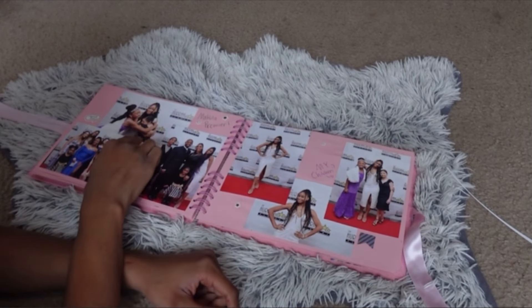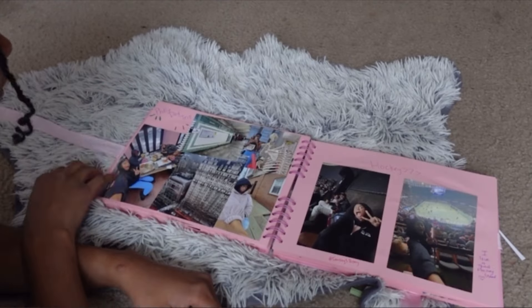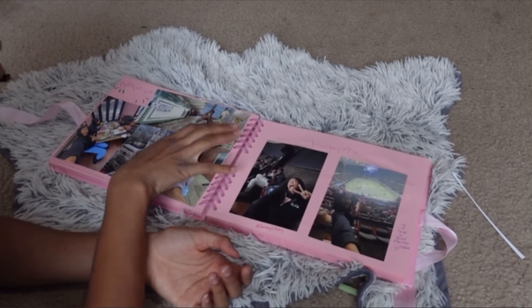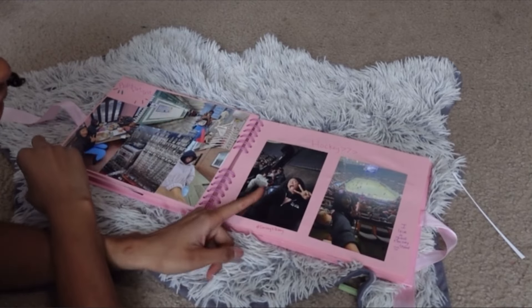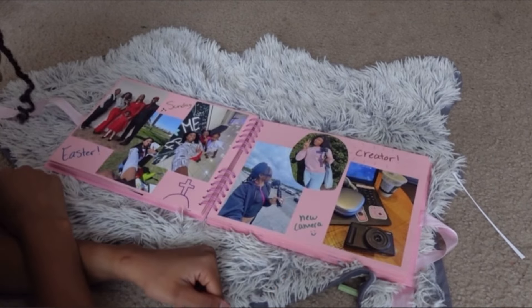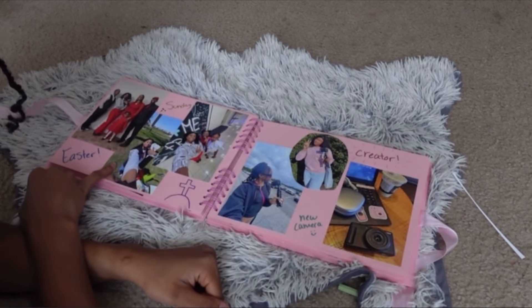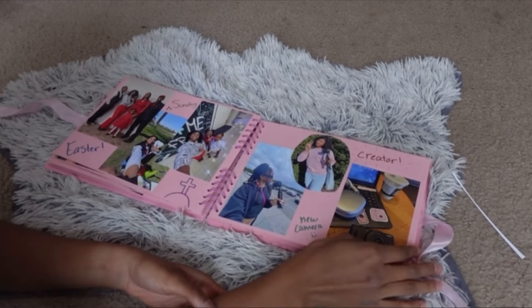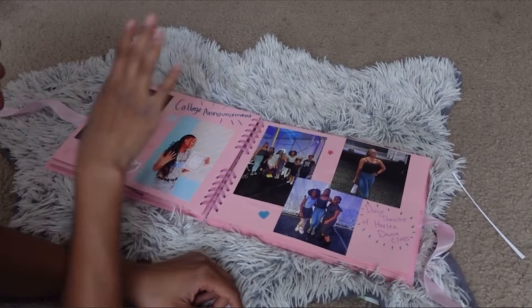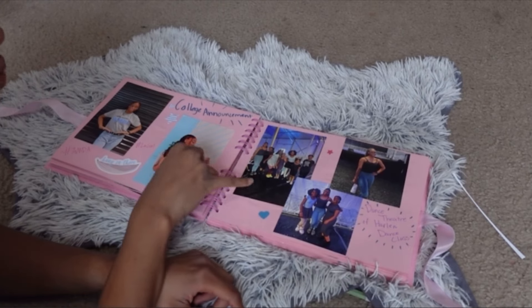And then me and my family, more of my children and my friends. This is from my Philadelphia trip — I went there for an audition and it was so fun. On my dad's birthday we went to a hockey game — I love hockey games. This was my second hockey game I've ever been to and it was just a lot of fun. It says 'I love a good hockey game.' This is Easter Sunday and then this is from the day before Easter. Then I put 'creator' because I got a new camera and I just feel like such a professional now. This is from my college announcement and this is from my Dance Theatre of Harlem class.